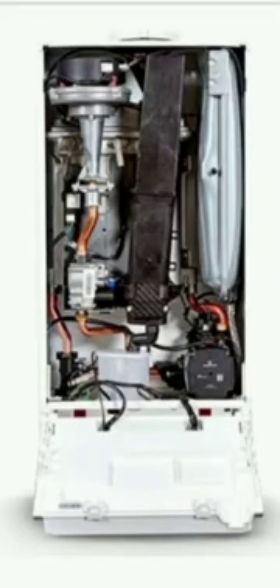Today we're going to take out the sump on an Ideal Logic. This is the same process for all versions of the Logic. This is for engineers use only, not for DIY, and we're going to be doing this without draining down the heat exchanger. This isn't necessarily the manufacturer's approved method of doing this.